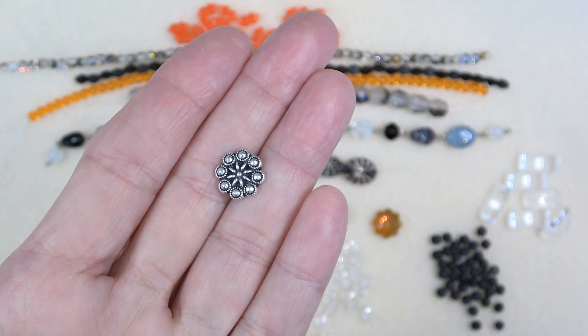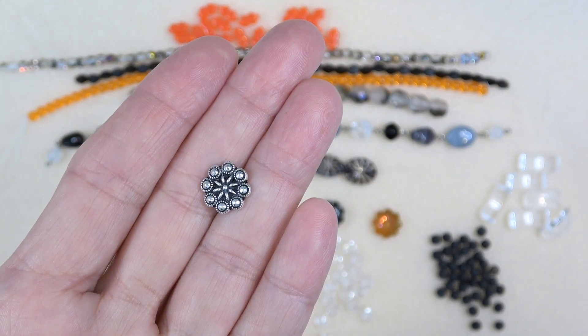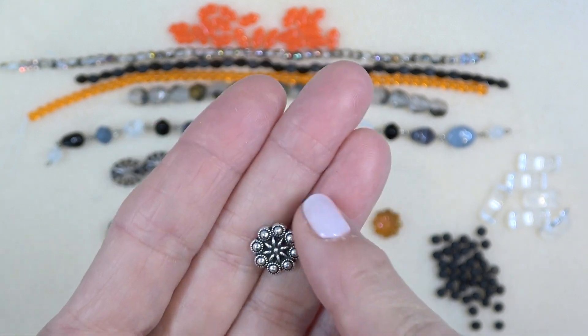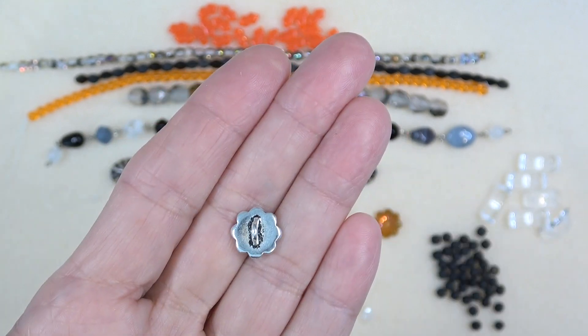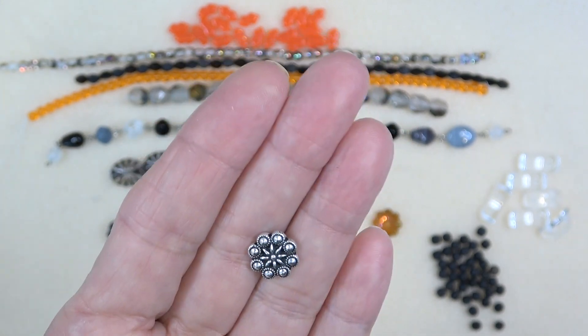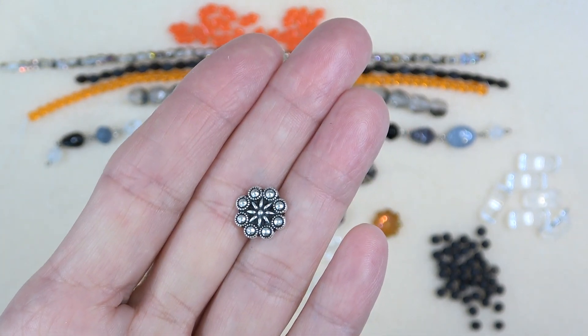Next up we have a TiaraCast button — it's a rosette button, 12 by 12 millimeter antique silver plate, one piece. You know how I feel about TiaraCast buttons — I absolutely adore them. I just think they're such good quality, they don't tarnish, they're just lovely. And that's such a cute little button.